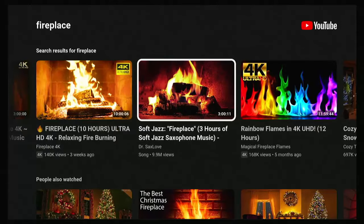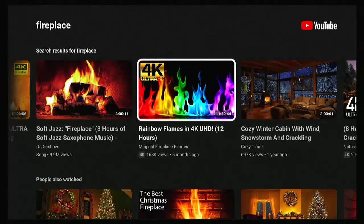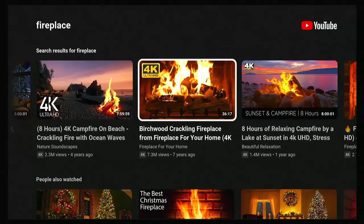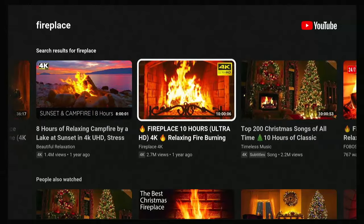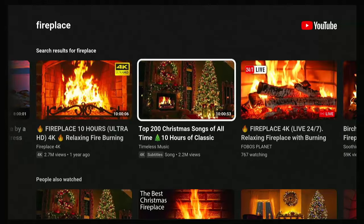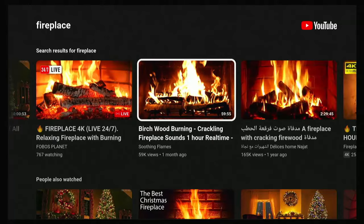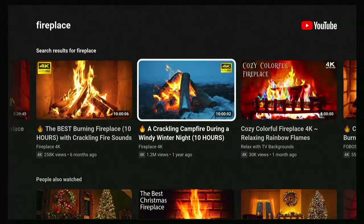That's just literally by going to YouTube and searching for fireplace. You can do this on any device that has YouTube — so if you've got a Roku device, a Chromecast, or anything else with YouTube on it. I think you can do it on a Sky Q box as well, as I believe they've got YouTube on there too.